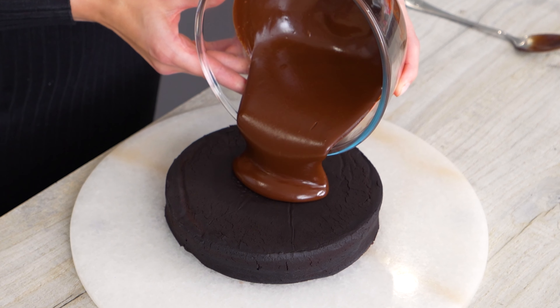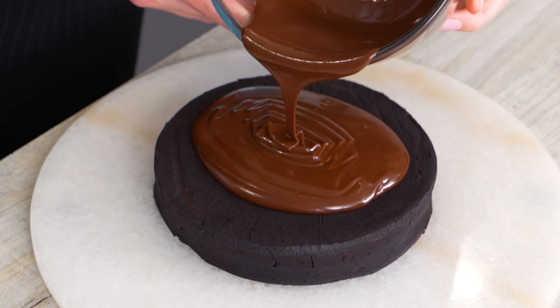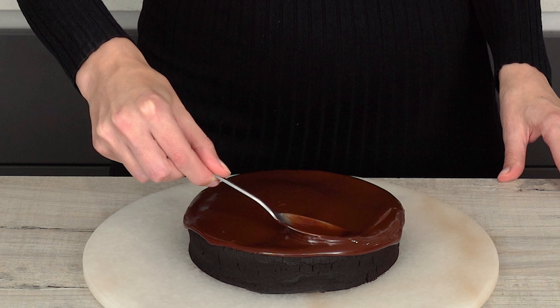If you didn't want to make a chocolate ganache, you could always make a chocolate buttercream frosting, a simple chocolate glaze, or even just spread Nutella over your cake — whatever you fancy. I just like a chocolate ganache because it makes it extra chocolatey and it looks really fancy. Now I'm just going to pour the ganache over the cake. Oh my gosh, that looks so good. I'm just going to smooth it out and let it drip down the edges slightly.